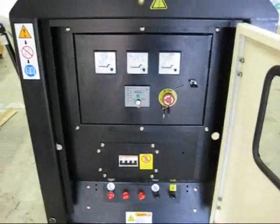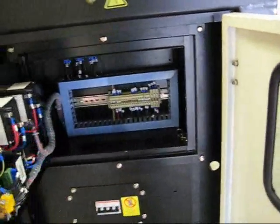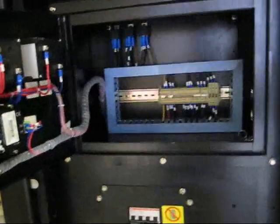This is a standard controller, Deepsea 702. That will be replaced by a much more sophisticated grid-syncing controller.